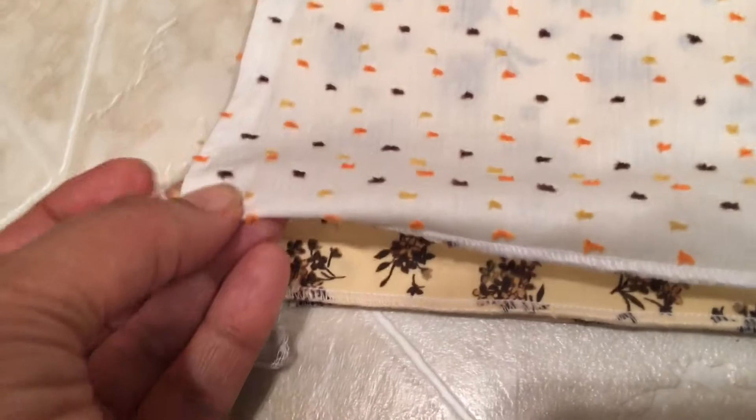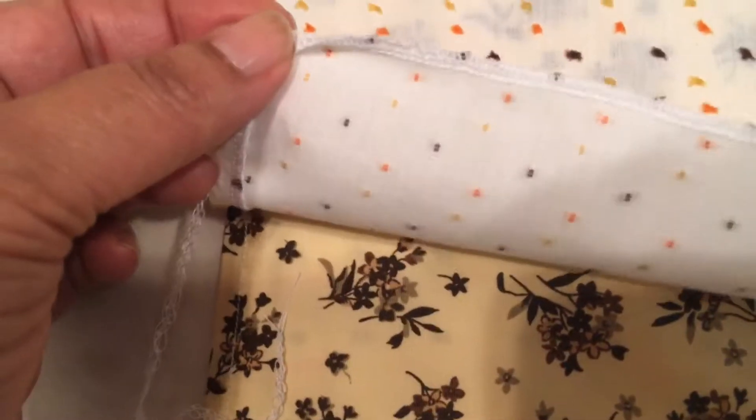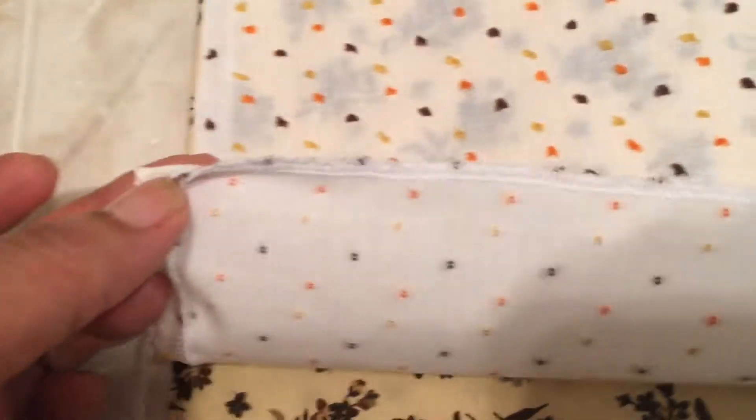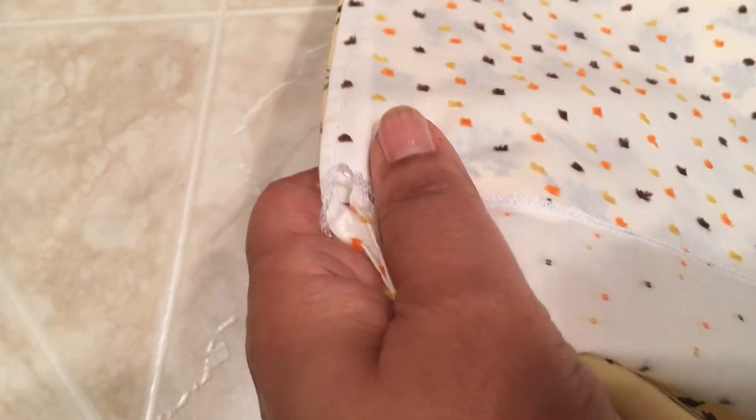If you use the serge technique, or even if you use your sewing machine and do the straight stitch, all you have to do is fold this part under about a quarter of an inch — maybe a little less than a quarter of an inch. You should still be able to keep the top together, but you'll have to support the fabric as you sew, meaning hold your fabric up while you sew all the way across.